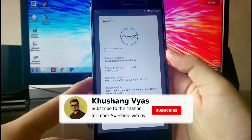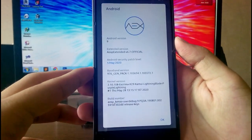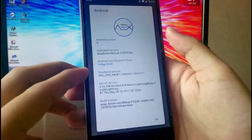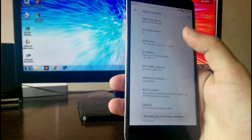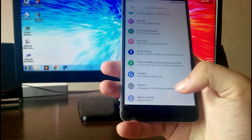The Android version is Android 9 Pie, AOSP Extended version is 6.7, and it is official. The security patch level is 5th May, which is great. The kernel here is the Exprima, and as you can see the build date is May 28th.